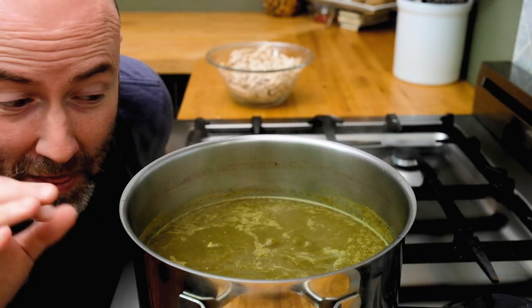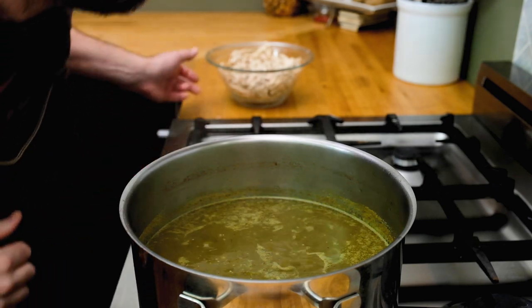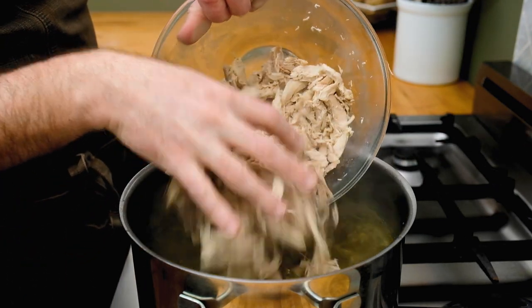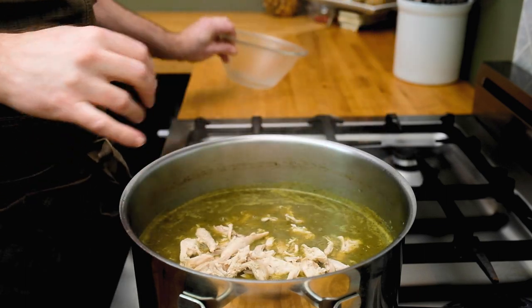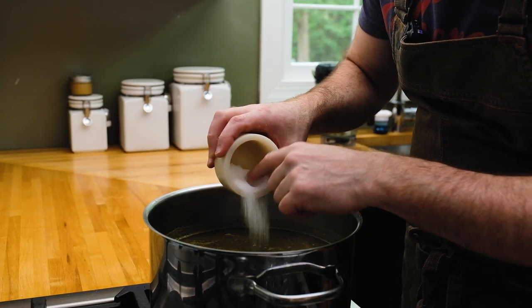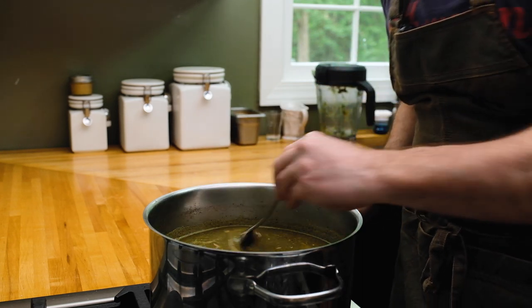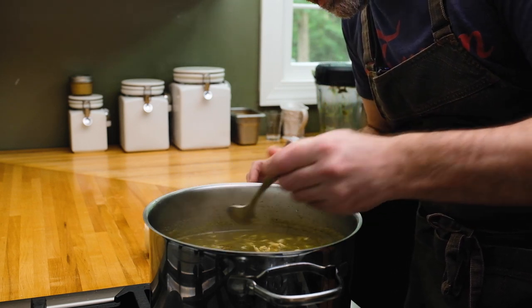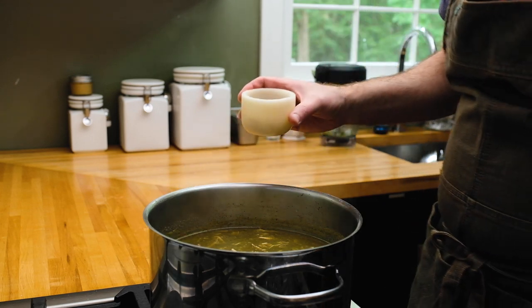This smells absolutely wonderful, I can't wait to dig in. Go right in with all of the chicken, don't save any of it — use it all in the pozole. Then go in with some salt, maybe a teaspoon or so. Give it a quick stir and check the seasoning. Add a little bit more if needed.